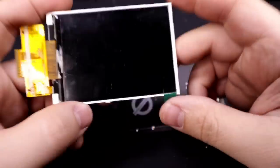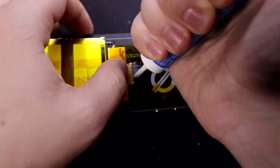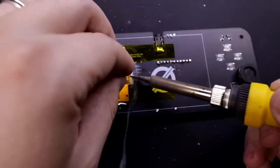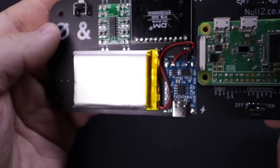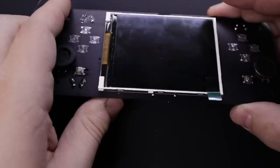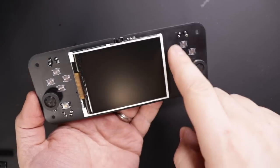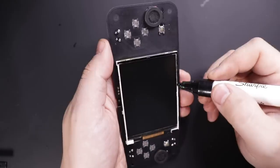The screen is another part that might look intimidating to some people — just use plenty of flux and the solder flows right onto the pads. I went ahead and covered the white border around the screen with an oil-based black paint marker. It just makes it look nicer when it's behind that acrylic when you're done.